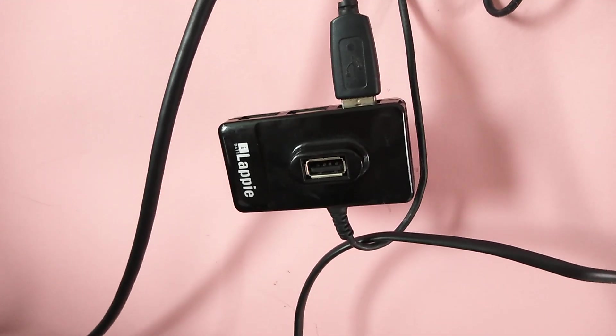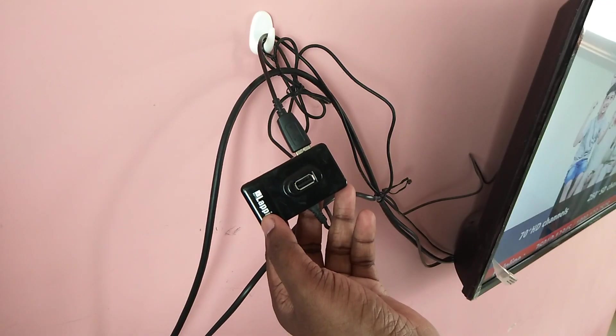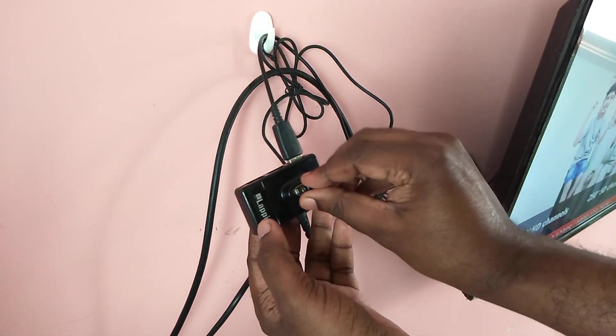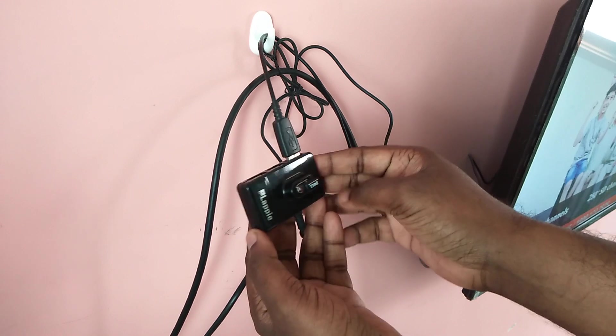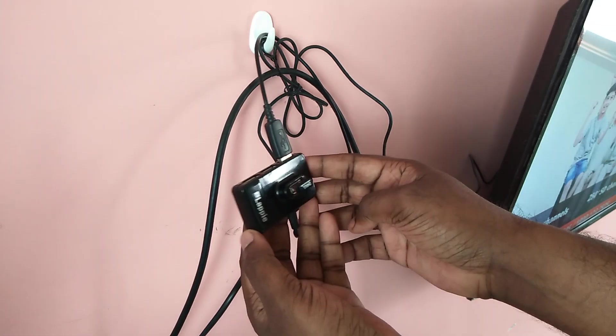Let me connect this nano receiver. We can connect it like this. When we connect, your TV will automatically detect it.